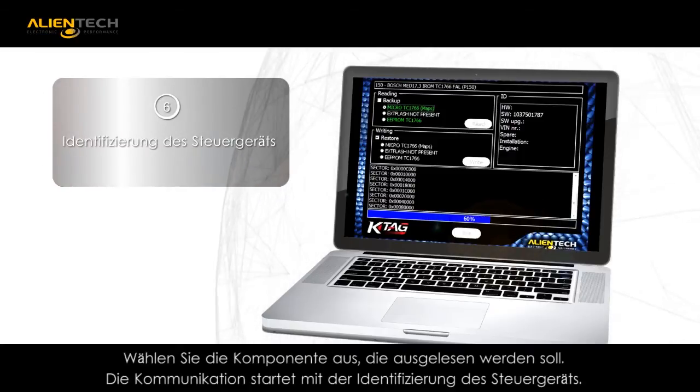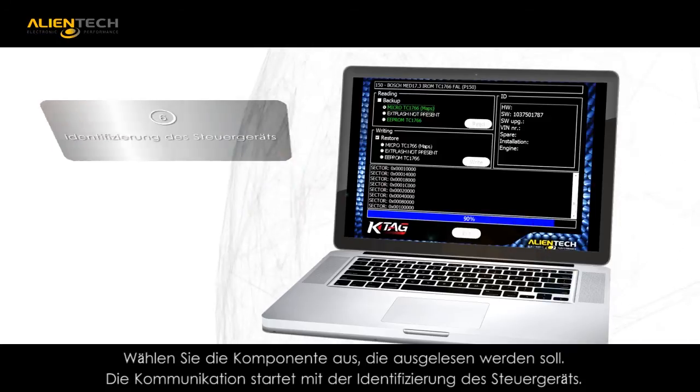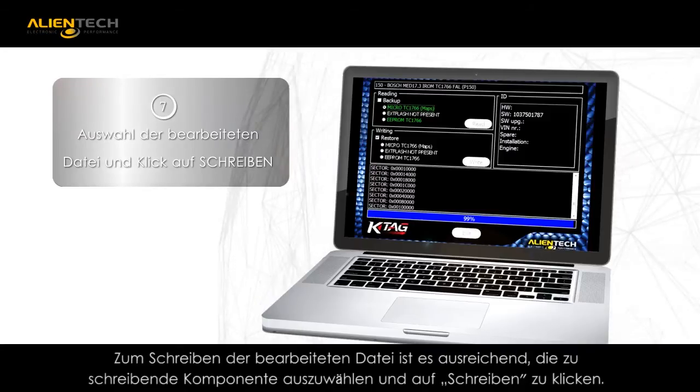When the KTAG is connected to the ECU, you will be shown a programming menu to initiate the read communication. To write the modified file, you only need to select the components to be written and click Write.